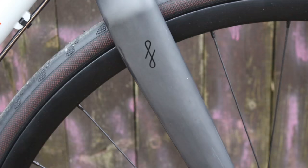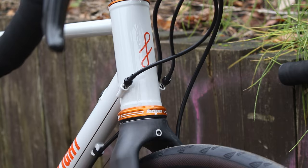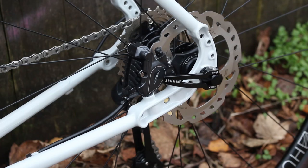They've developed their own carbon fibre fork with internal hose routing for the front brake. There are nice details in this frame that we really like: an oversized 44mm head tube, an external threaded bottom bracket, and flat mount for disc brakes front and rear.